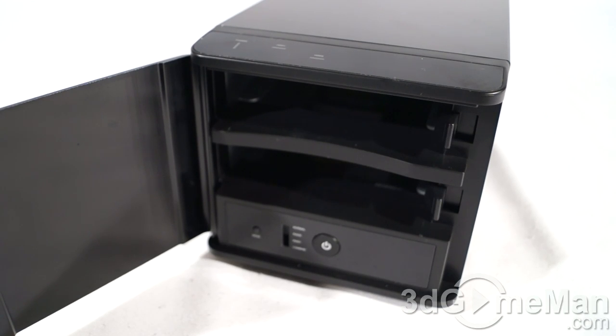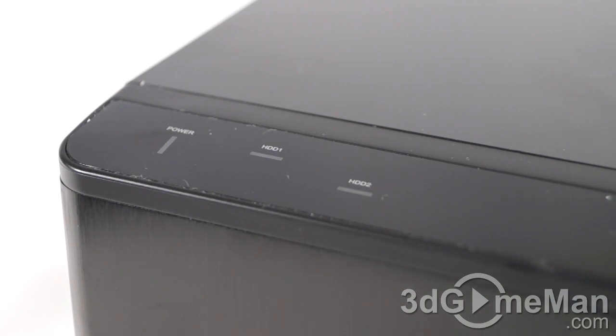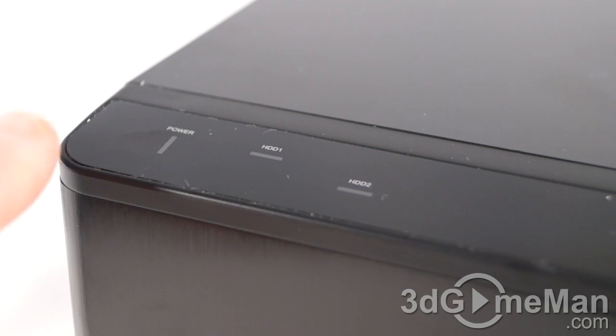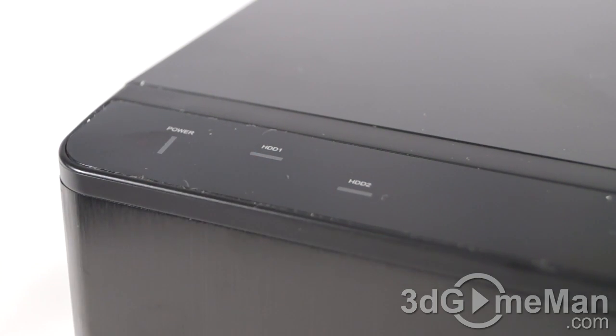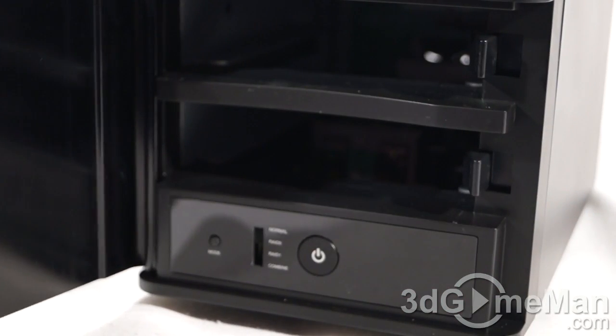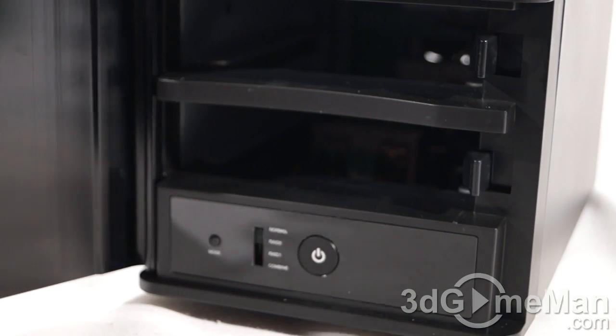At the top left there are a few LEDs: the power LED, which is blue when the unit is on, and two hard drive LEDs. The hard drive LEDs are blue when the drive is detected and red when the drive is being accessed.